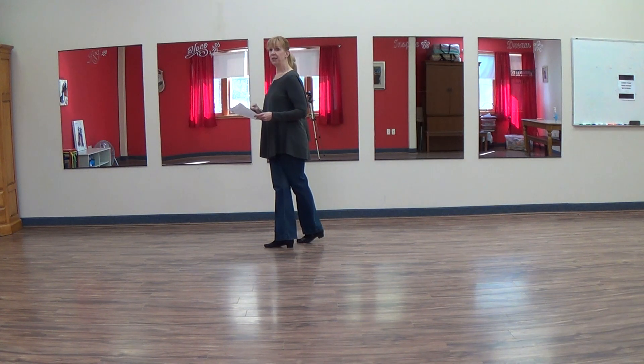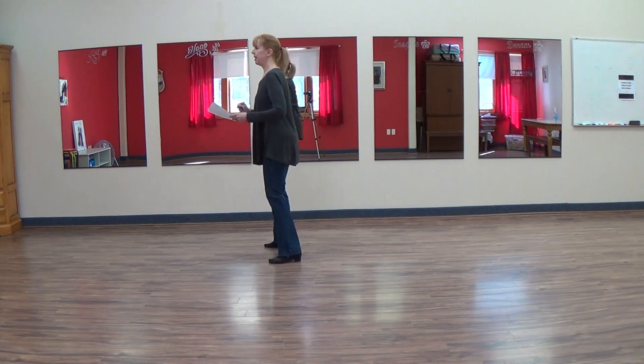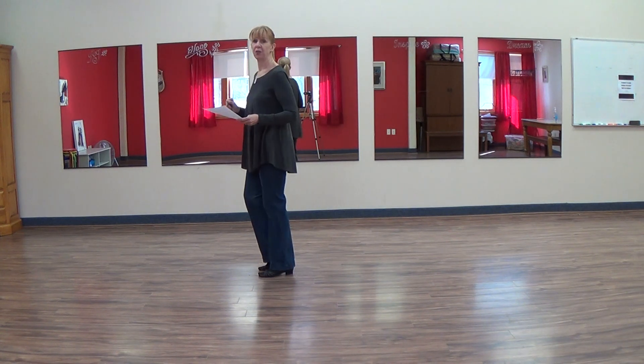Now the easy way through this is just going to be side, together, side, hold. Side, together, side, touch, or hold.